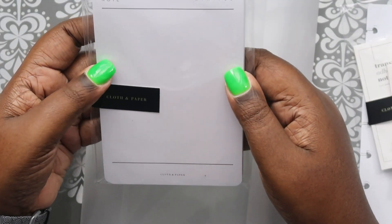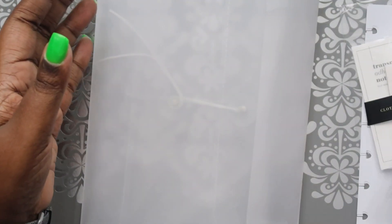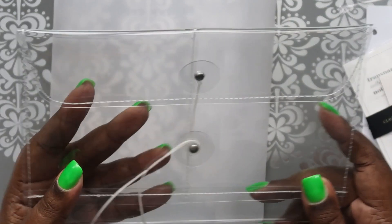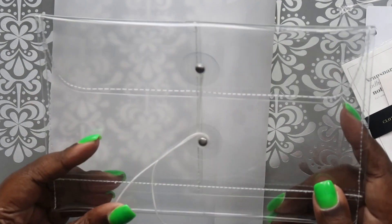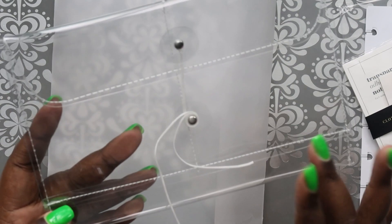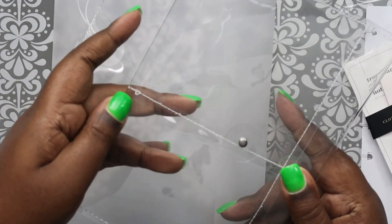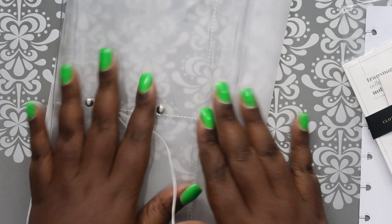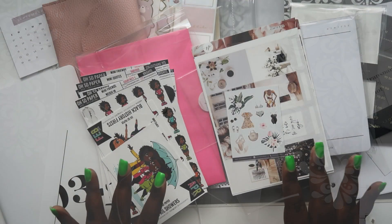Then we got a notepad - you can circle the day of the week at the top to keep track of what you're doing, so that's cool. Then in this large vellum envelope we got a PVC pouch which is cute. The only thing I don't like is the stitching along the edge looks a bit sloppy, but it's cute to put your stationery stuff in. I'm definitely going to pack it up with stationery stuff - it'll be cute to take to work since it's clear. I love the aesthetic of it.